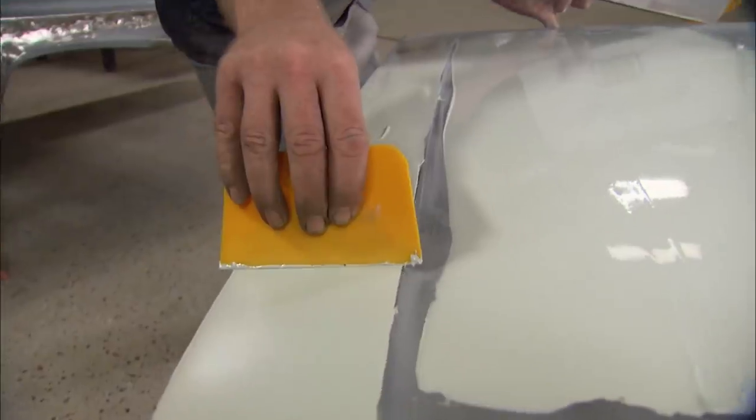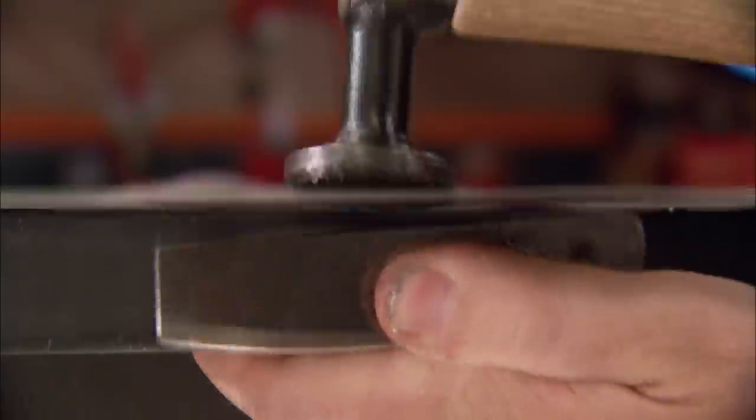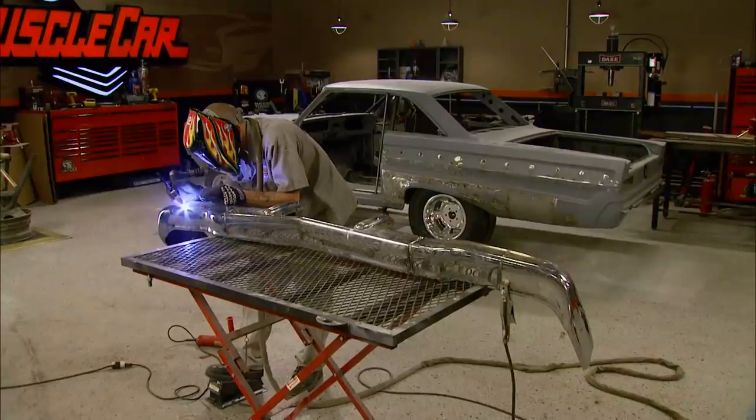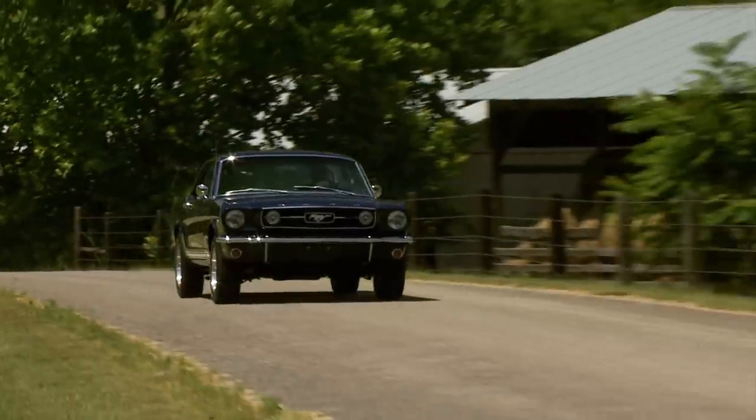Today it's the Muscle Car Body Works Special. From filler and Stinkrock to dollies and hammers, learn the secrets from a pro. Plus Brent gives a tight new look to Red Sled's bumpers and a 66 Mustang with the Hypo Glow.